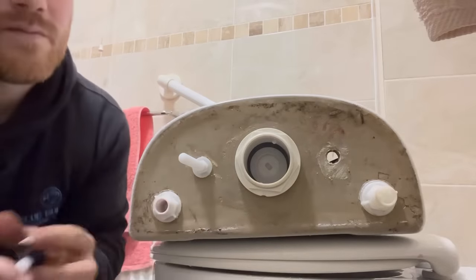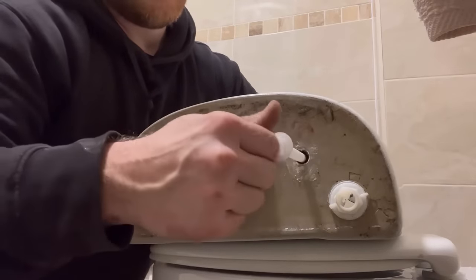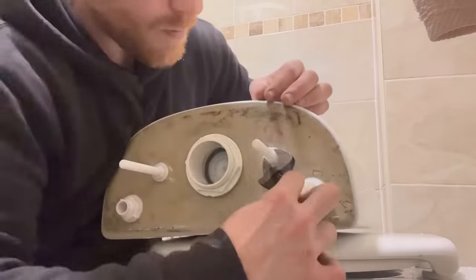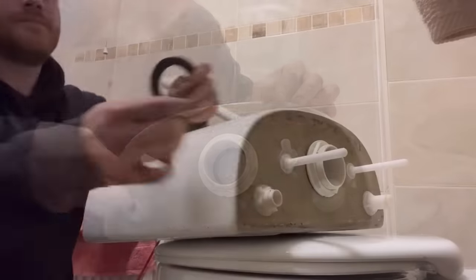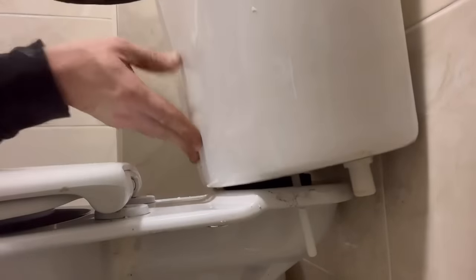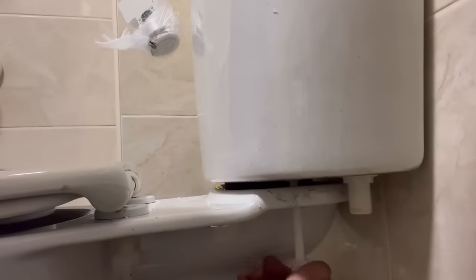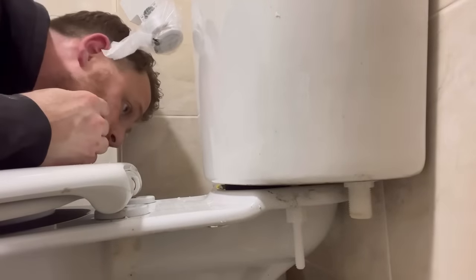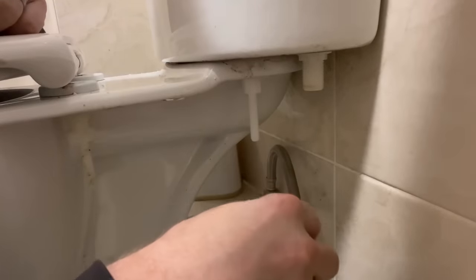Now the bolts that hold the cistern — look at that washer, it's a dome shape. There's no need for silicone. People will argue with me and say just put silicone on there, but you don't need to — it's designed so you don't need to. So I'm just going to get in there and tighten it up. Honestly, I've never had a problem doing it this way. New donut washer on there, feed it back through — again, no silicone on that donut washer, it doesn't need it.